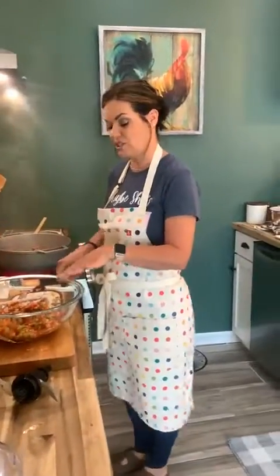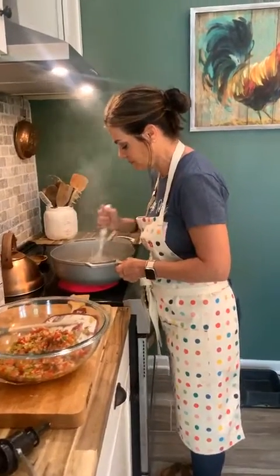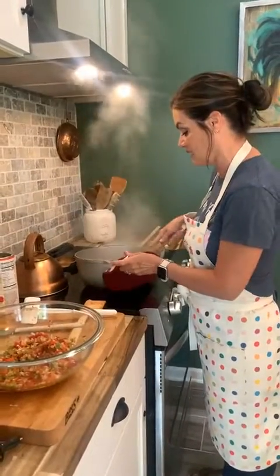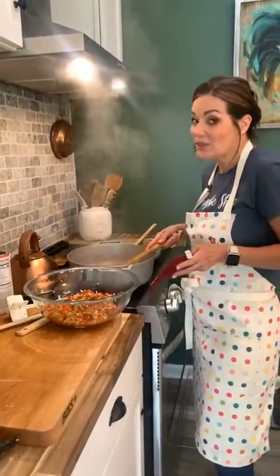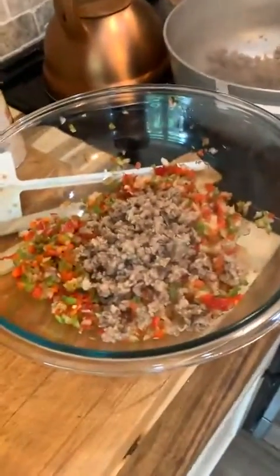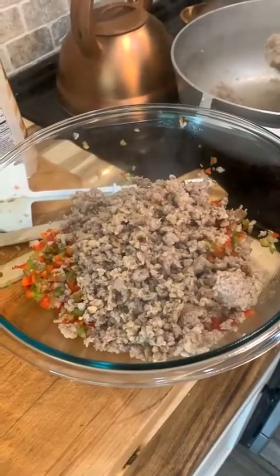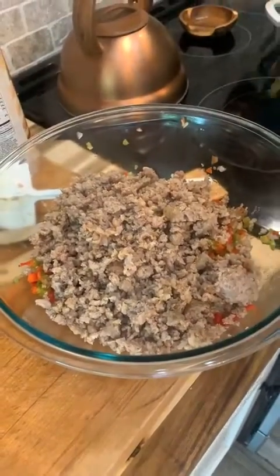I've got that mixture in the bowl now and my ground sausage is all done. I'm going to get out my spider to drain the sausage — these things come in handy for everything. It'll drain out any excess grease or juice because you don't want a soggy mushroom. I'm going to put the sausage right into the mixture and then add some Italian flavored breadcrumbs to bind it all together, which makes this delicious filling.